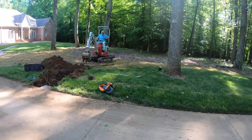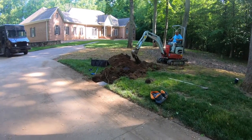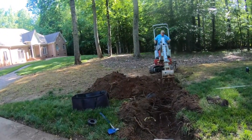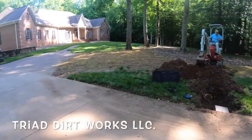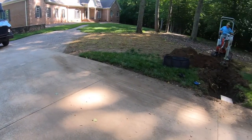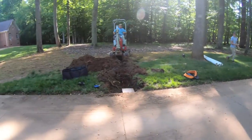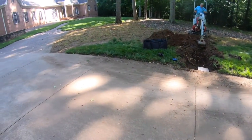Good morning folks, this is Wyatt with Triad Dirt Works. I'm going to show you a little drainage project we're going to work on today and hopefully get wrapped up. As you can see here, we've got a long driveway and it goes all the way up to the house. Everything seems to be sloping to this one central point — from the street side it comes down through here, and from the house side it comes down here too. There's a lot of silt on the driveway.